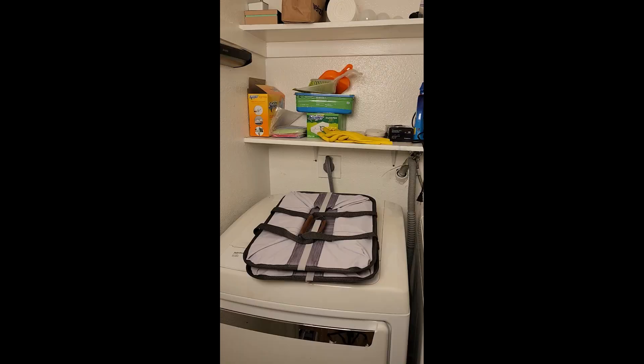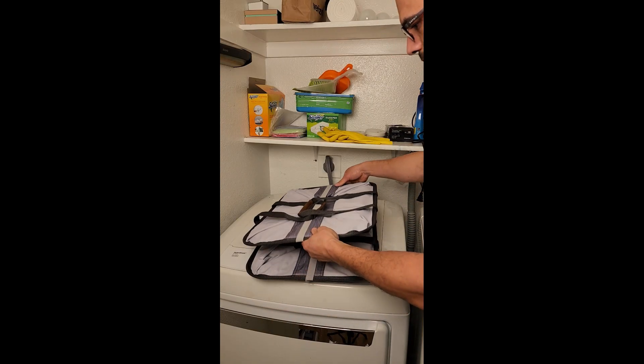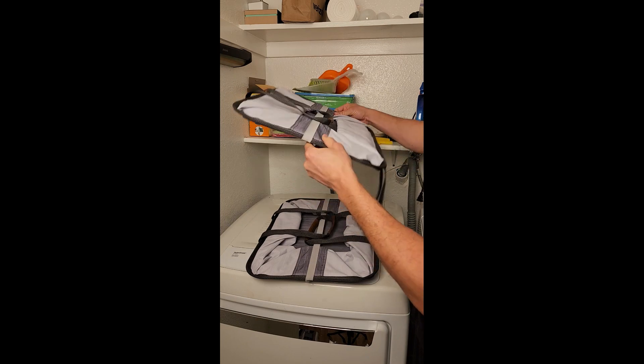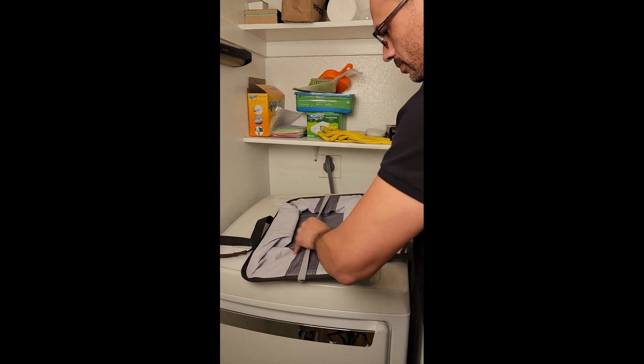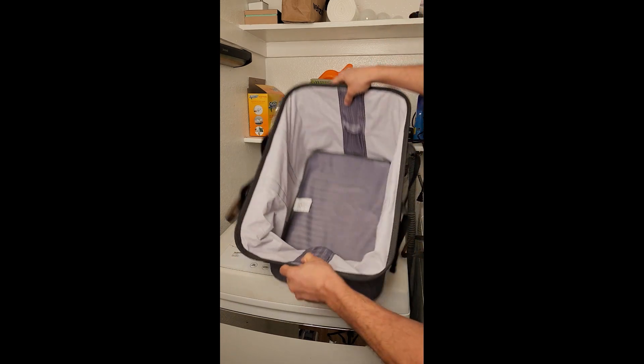Hello everyone, this is a quick in-hand review of the Clevermaid Collapsible Fabric Laundry Basket. This is a great option for anyone who is looking for a space-saving laundry basket that is easy to store when not in use.